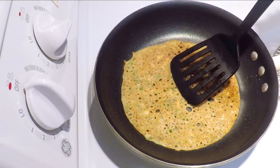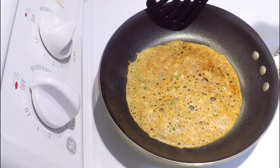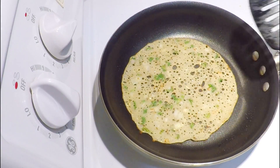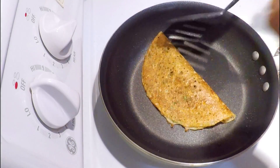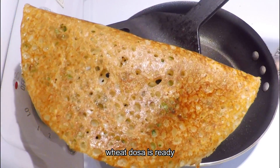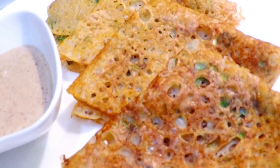And then we will turn it over. Now we will cook the dosa on the other side for 15-20 seconds. Now our dosa is cooked properly. So now we will remove it on a plate. Our warm wheat flour dosa is ready.